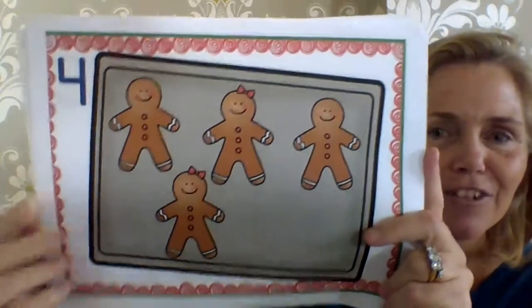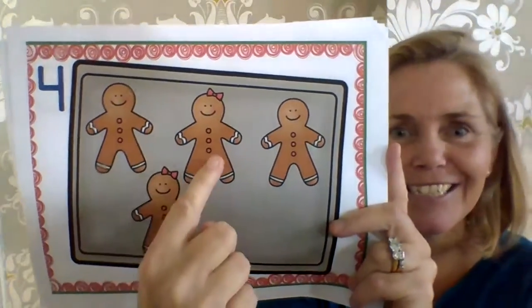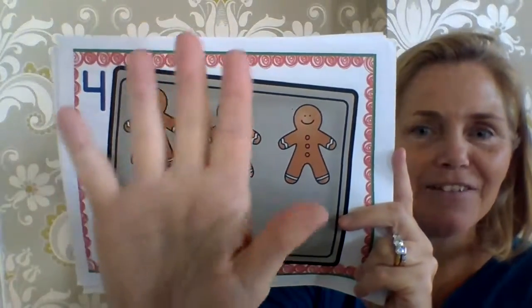Look, how many are left? One, two, three, four, five. Take away one is four.